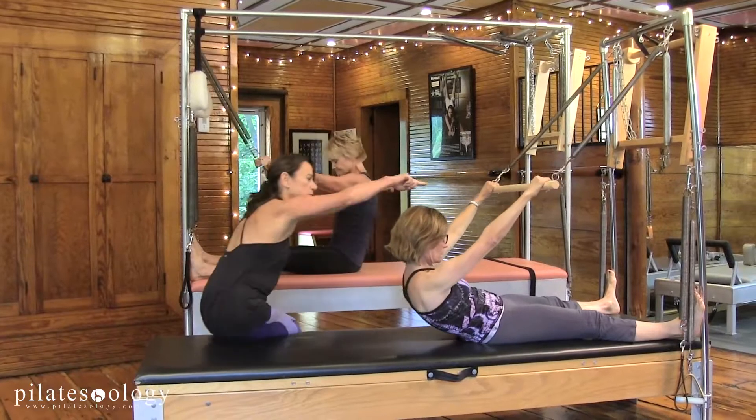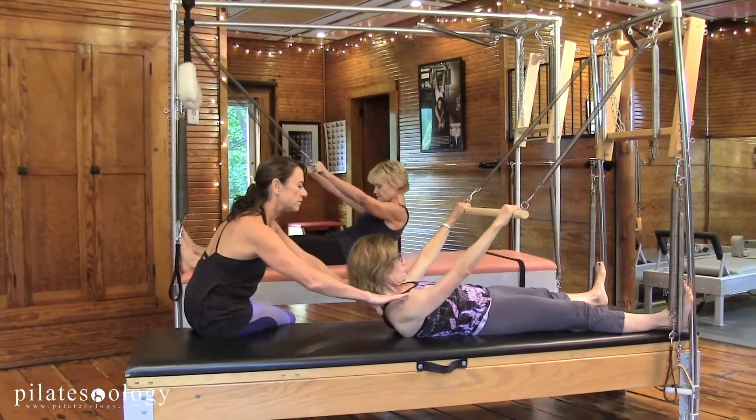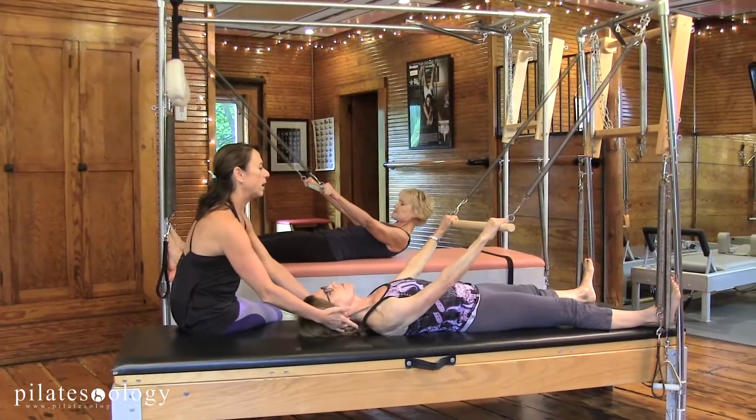And again, keep your bar level, let the chest stay open and we come up again.